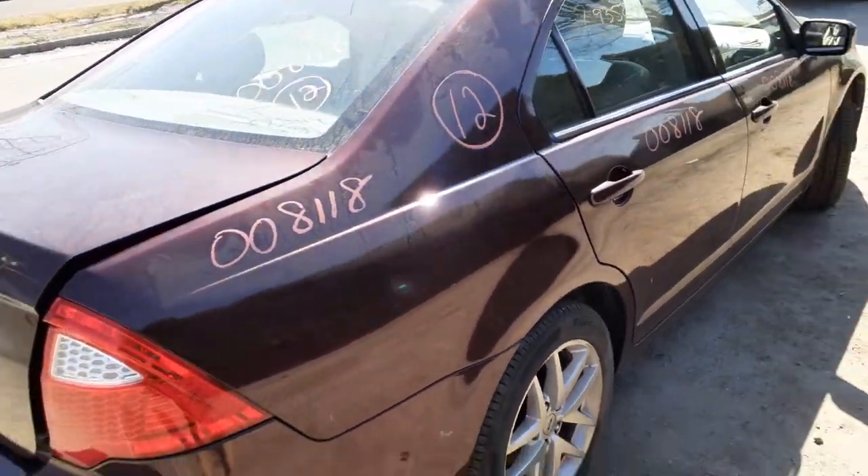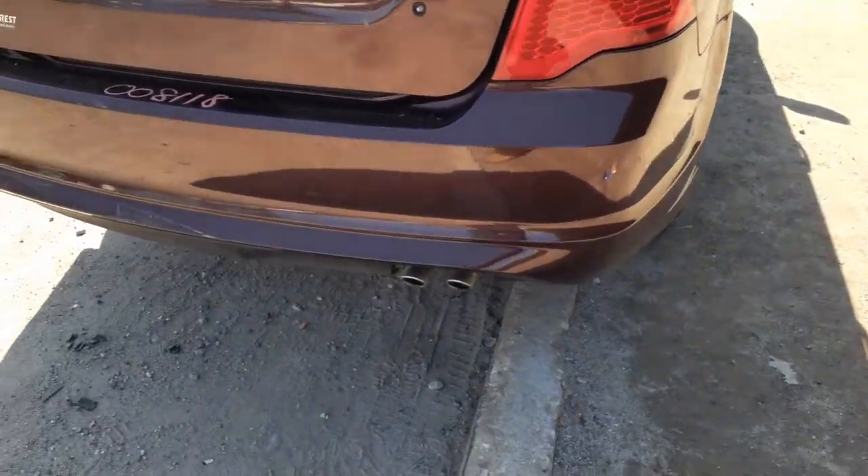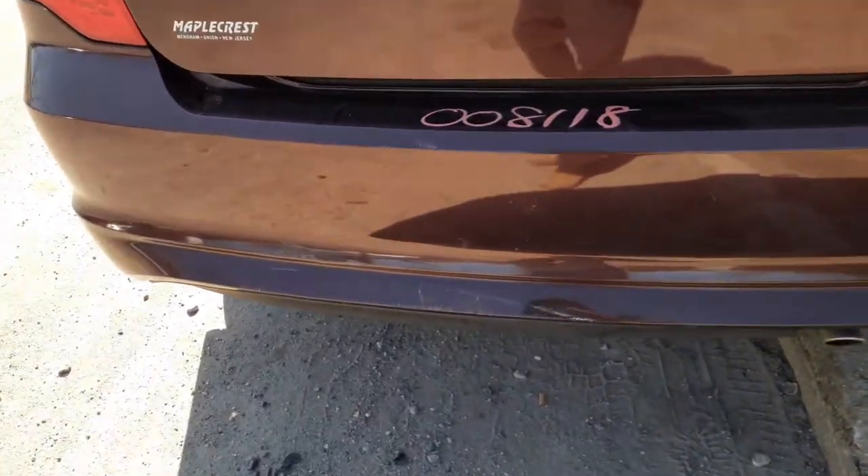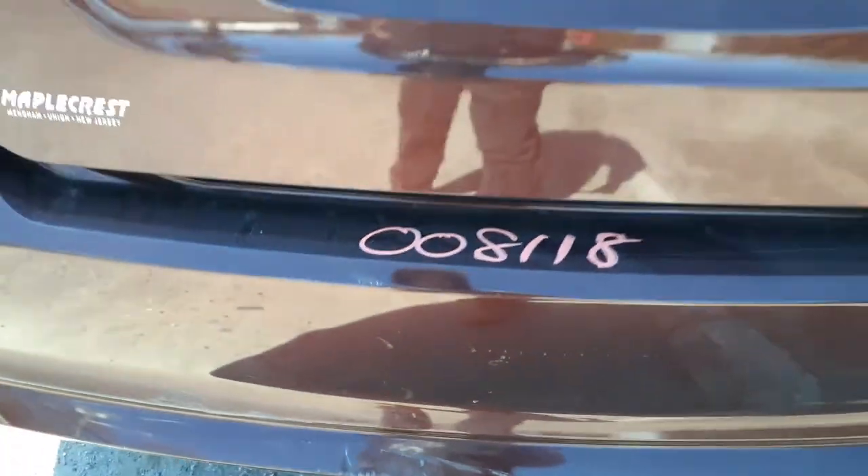You've got rear glass, heated. Right rear tail light. Rear bumper's not bad. Single exhaust — it's got a scuff, a couple of marks right there in the middle. Definitely usable.